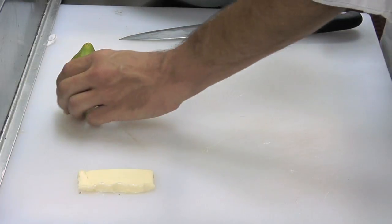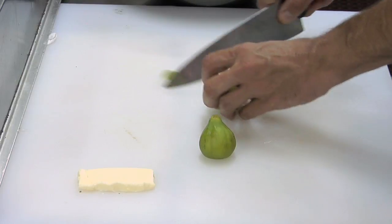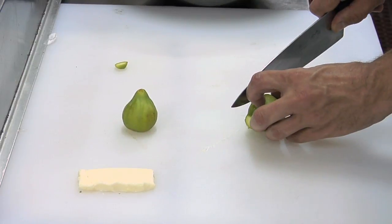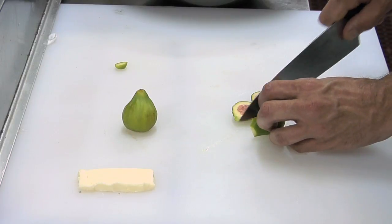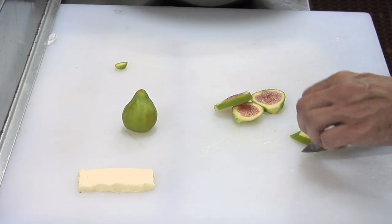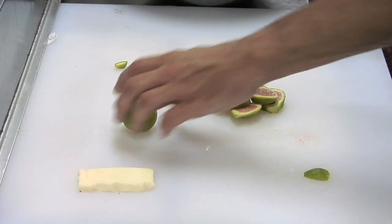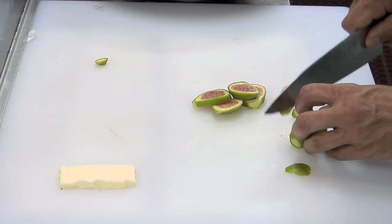For this dish, we're going to take some beautiful fresh figs and slice them lengthways. We're going to sauté these in the pan with a little honey, some water, finish it with a touch of butter — and voilà, we have a beautiful honey caramel to sauté our figs in, to serve over a gelato of your choice.